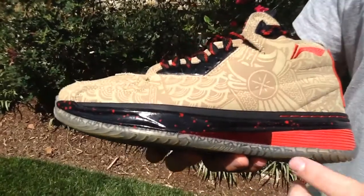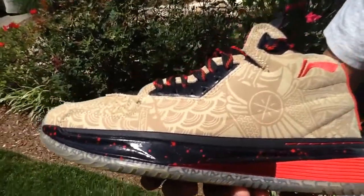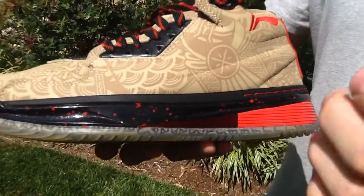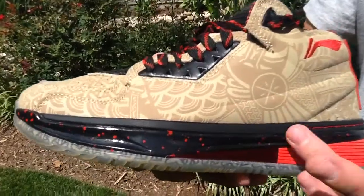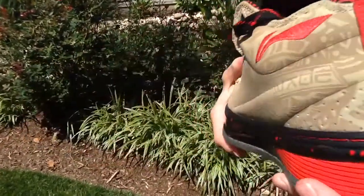Coming to the midsole, you've got that shank once again coming up onto the midsole with that bicycle light type looking element. Then you've got this kind of striped red piece right there — very soft and cushiony. Then you've got a black strip going across with red paint speckles. And then just for a more quality feel, you've got some red stitching which I really love on the shoe.